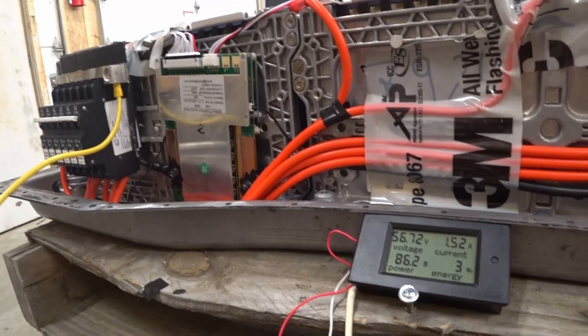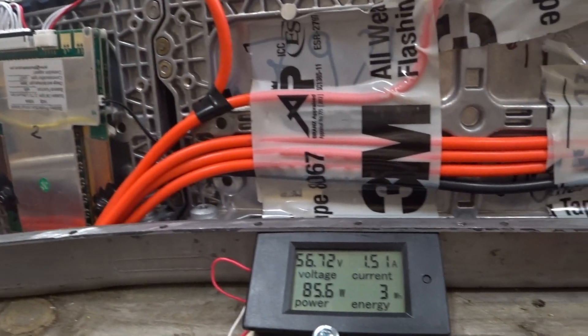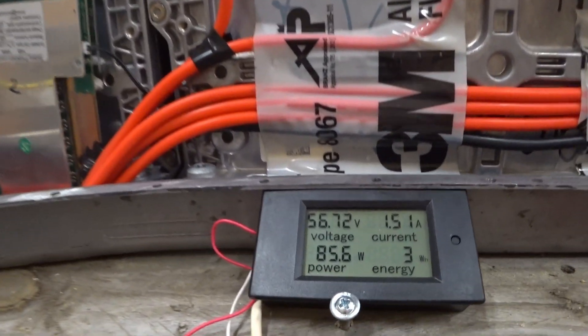The BMSs have stopped balancing. They stop automatically balancing when you're drawing from them. When we're charging again, they'll go back to balancing.